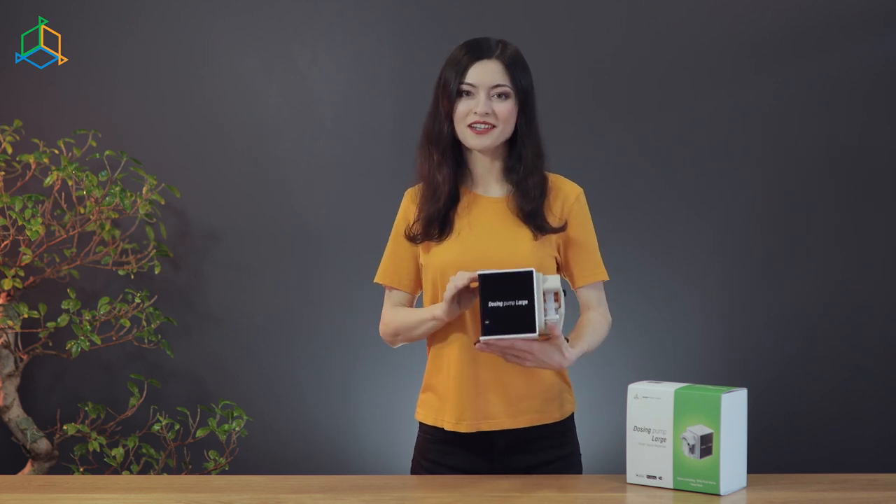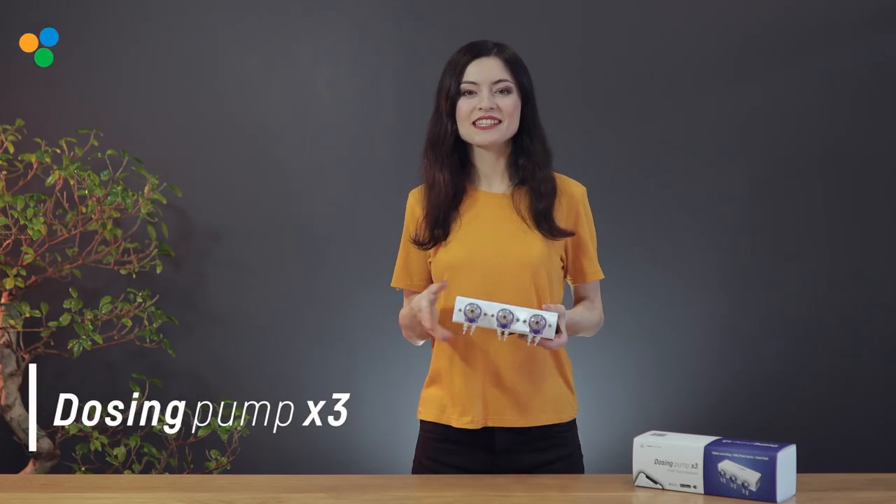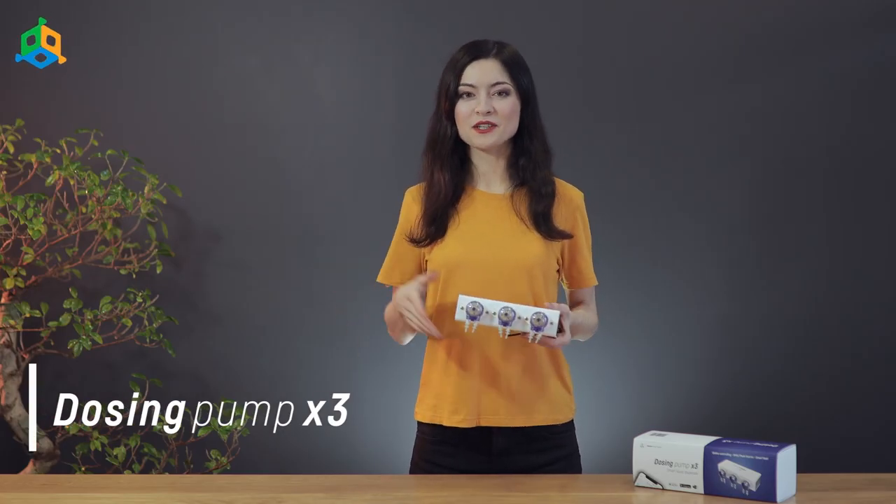It works in liters — you have to remember that when you set your desired amount in the panel. Dosing Pump X3 is designed to meet the needs of our customers. It has all the same features of Dosing Pump but times 3.